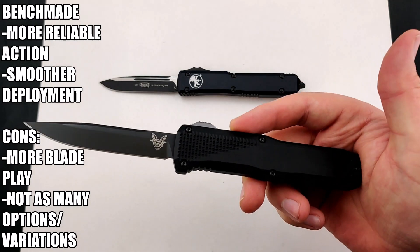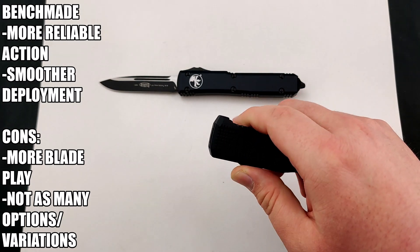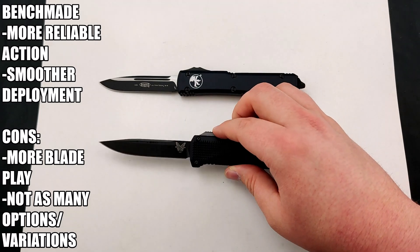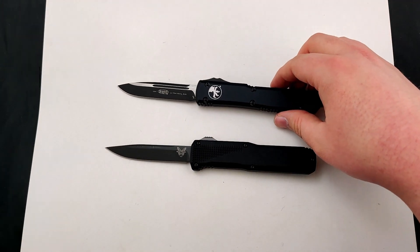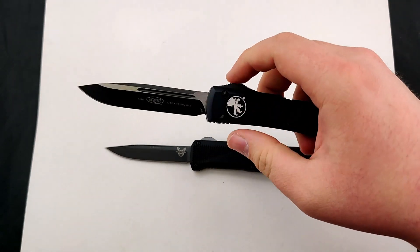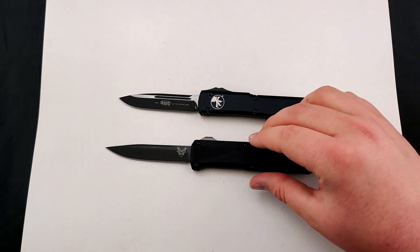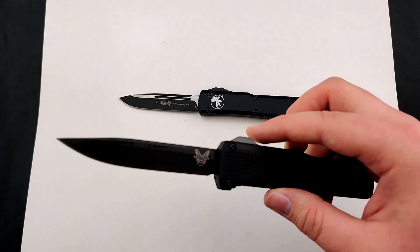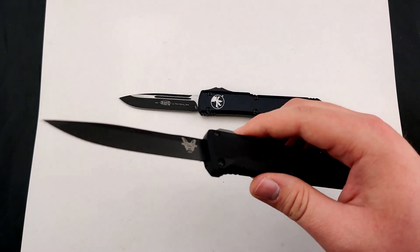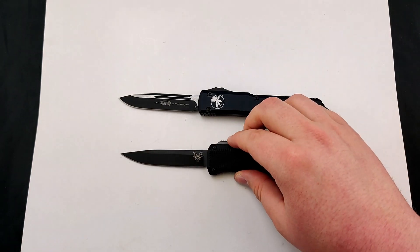Honestly, for as long as I've been here, I've seen maybe one or two of these ever fail. They are amazing — two of the best out-the-fronts you can get on the market. You're not going to go wrong with either one. Another difference is Microtech does use a little bit higher premium steel, but Benchmade sticks to a very tactical design as well.